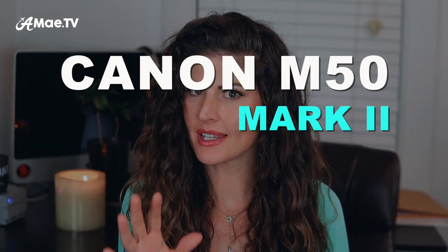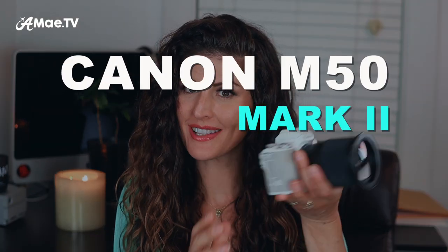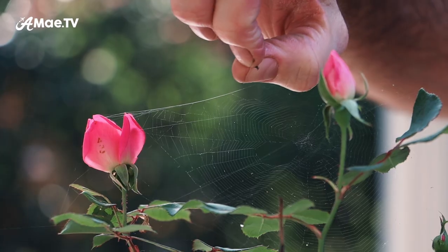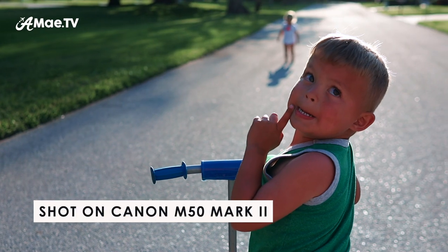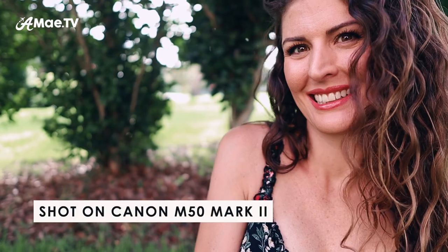The Canon M50 Mark II is an excellent camera for a lot of different uses, and vlogging is one of them. When paired with the right lenses and accessories, this camera can capture beautiful, professional-looking b-roll of anything at all, and it can absolutely nail vlogging shots.